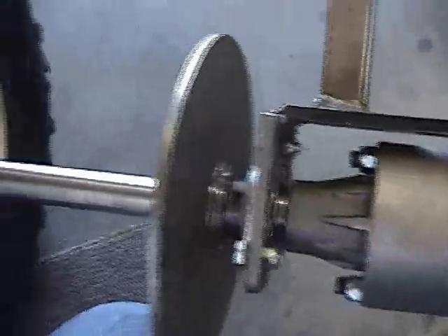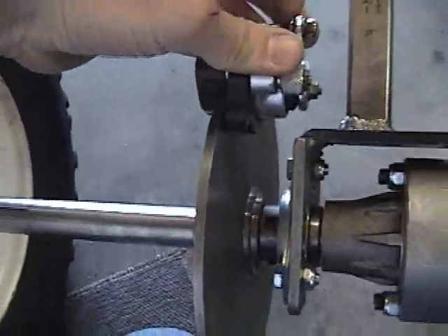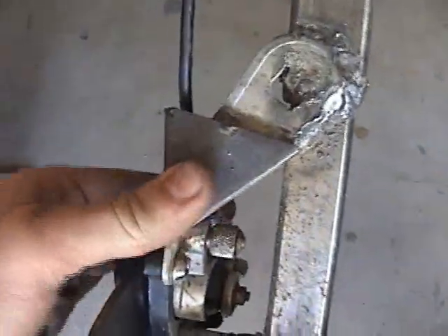Now I'm going to be working on the brake. I have the brake caliper, and all I'm going to do is mount it. Here's the disc — we've got to mount this right there somehow. Not very nice looking, but it'll hold nice and strong.